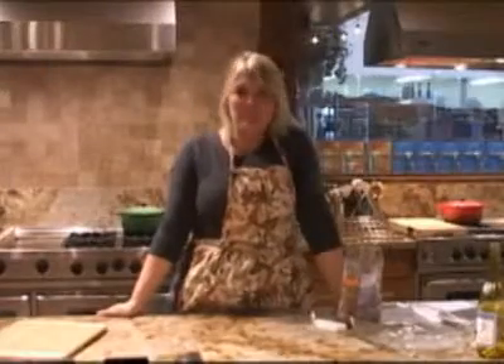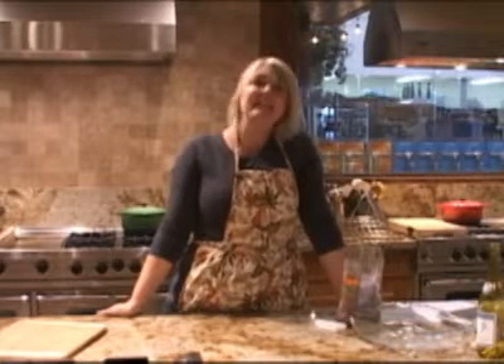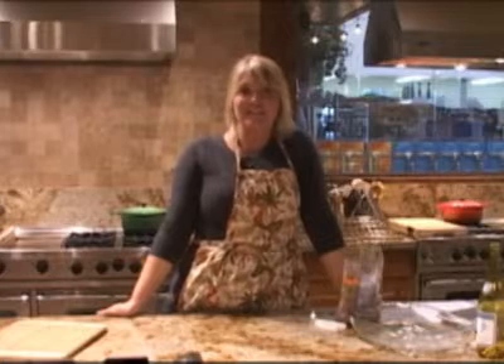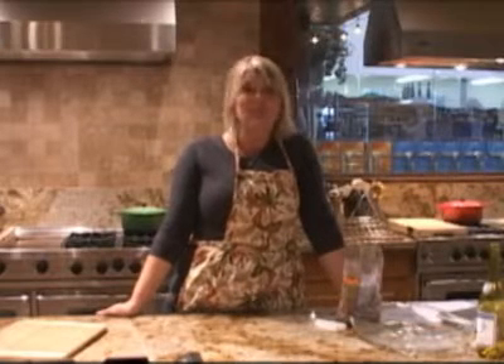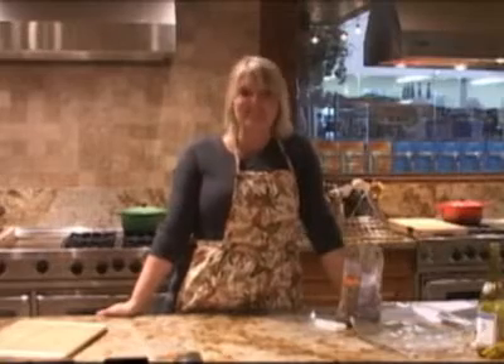Hi, I'm Marcia with Treats, and I'm also a cooking instructor here at Orson Gigi. Today at Gigi's on Hot and Healthy in 60, we're going to show you how to clean, prep, and prepare a delicious, simple turkey for your Thanksgiving. Let's get started.